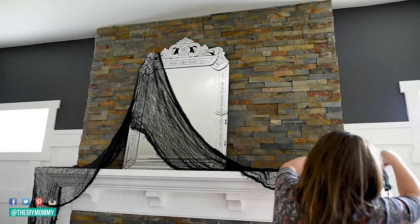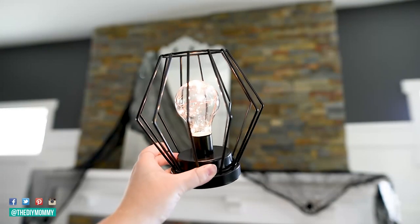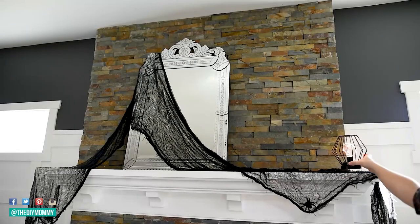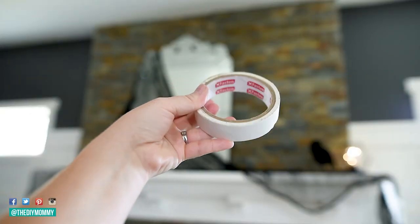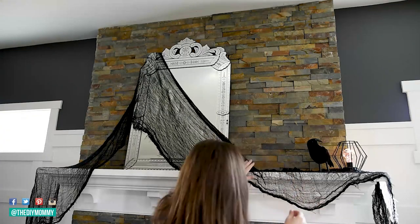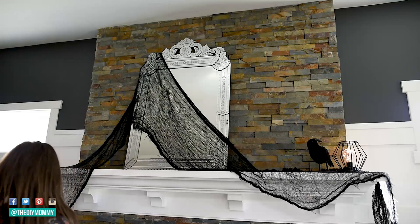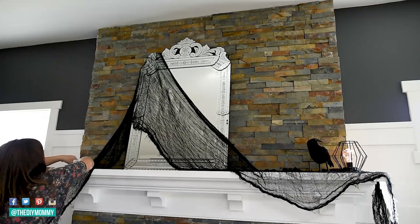I found this light at Dollarama as well and I loved how it had the black wire frame and the battery-operated LED light. I use a lot of this double-sided tape in decor — I'd recommend grabbing a roll. It's fantastic when you want to tack things down and easily remove them later. I'm using the double-sided tape to drape this creepy cloth around our mantle exactly where I want it to go.